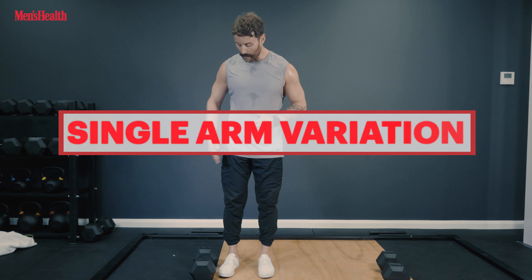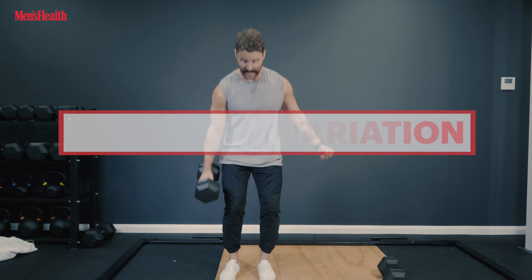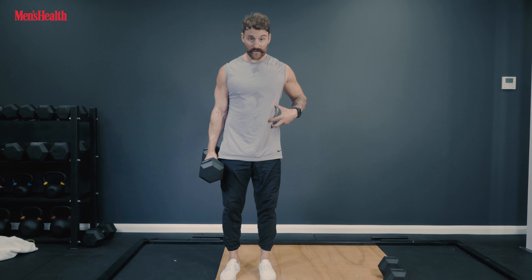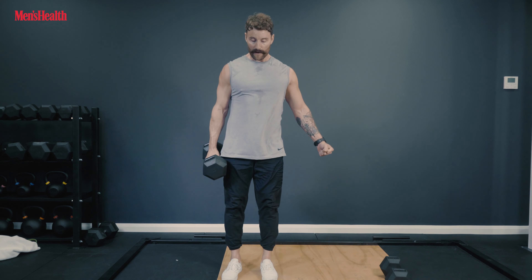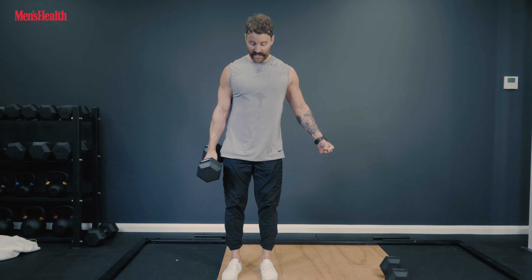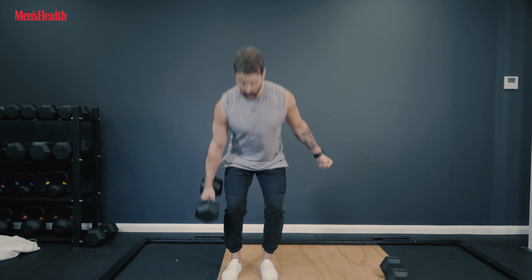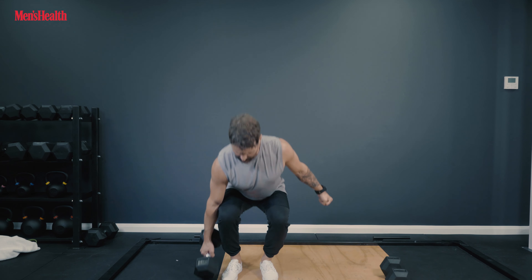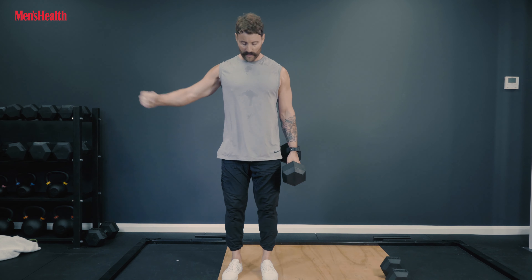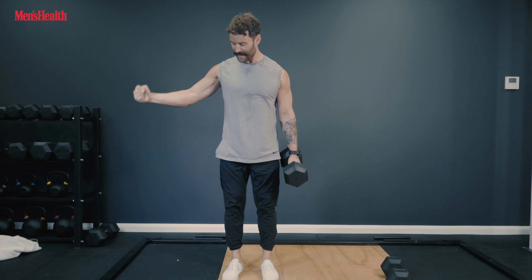You can also bring it down to just a single dumbbell to the outside of one foot, which is going to switch on the muscles of your trunk to stop flexion as you drive up and down — giving you a little bit more core work. Do a set on your weakest side, then switch to your stronger side, making sure you stand upright and match those reps. Squeeze your other fist to really switch everything on and keep everything stable.